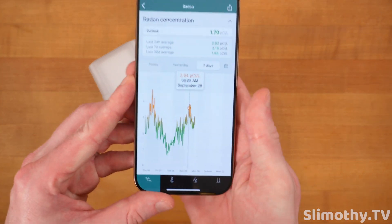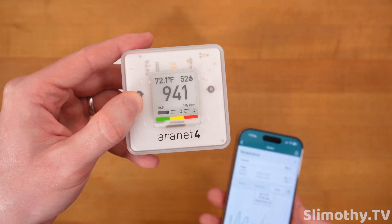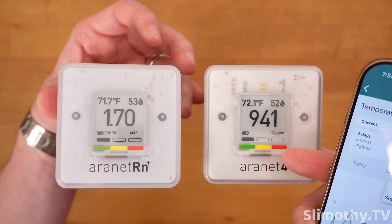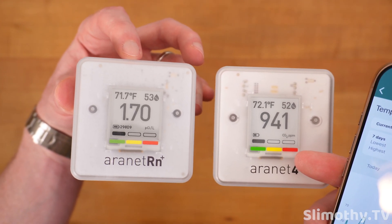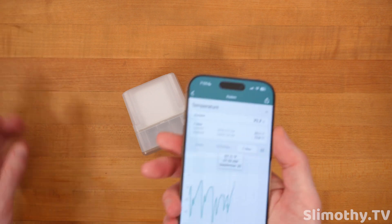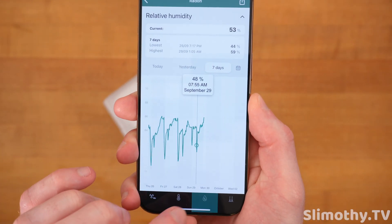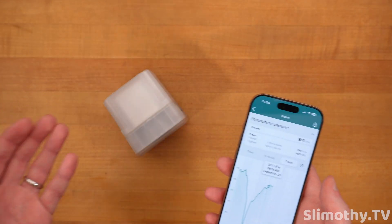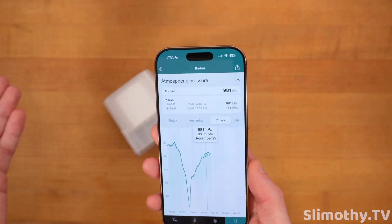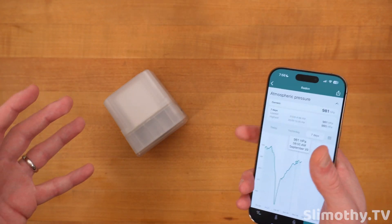The temperature accuracy is insane — I've been comparing this to the Aeronet 4, and these things are spot on. Right now: 52 and 53 humidity, 71.7 and 72 degrees — super close. A lot of times they read exactly the same. The pressure feature is something you might wonder about on a radon sensor, but pressure plays a big role: when the outside air pressure goes up or down relative to inside, that affects whether radon gets pulled into your home.